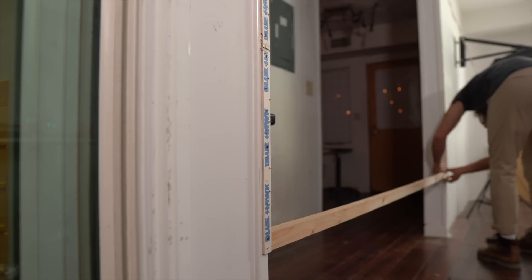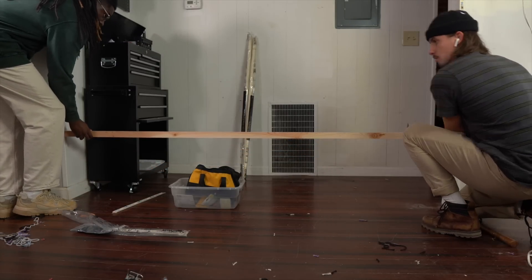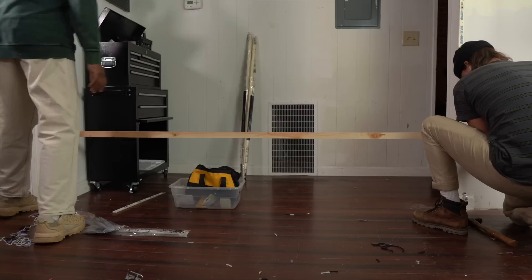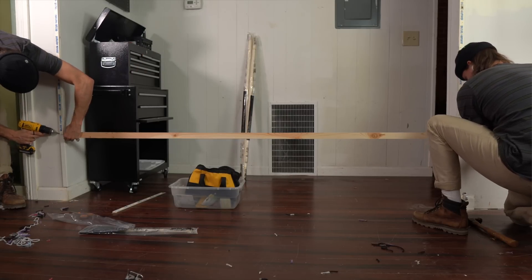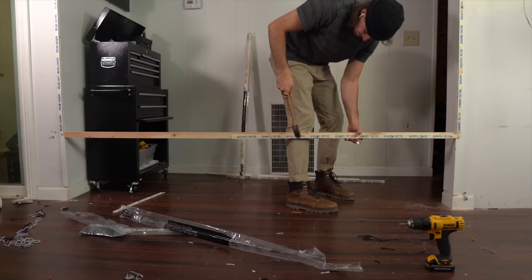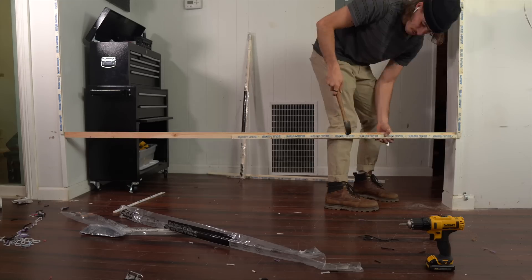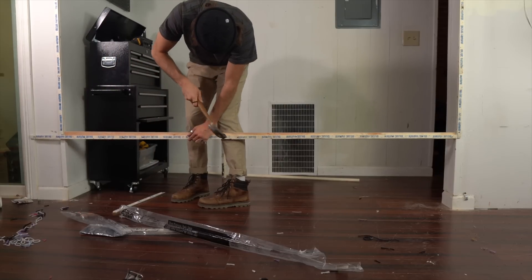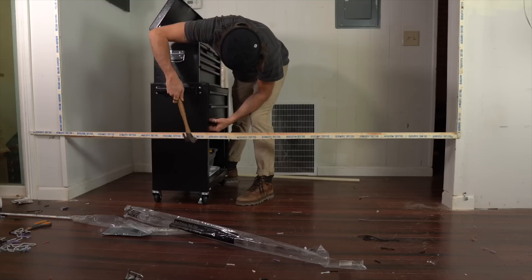I had Denzel help me hold it up so I could screw it in. I should have tacked on the tack boards before I screwed it in, because now I don't have anything hard to hit against — so I hit against my leg and bruised it up for days. Eventually I moved things over so I had something hard to hit up against.